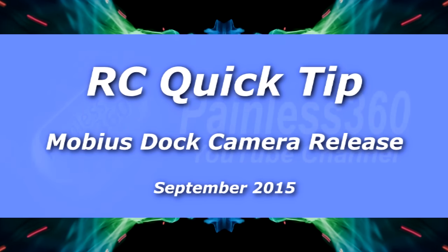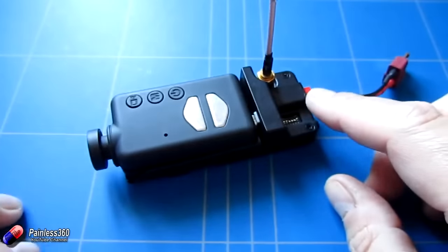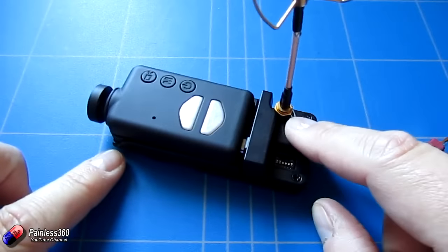Welcome to the video. In this remote control quick tip we're going to be talking about how to get the camera out of this Hobby King Mobius FPV dock.